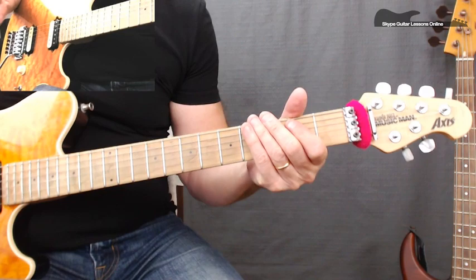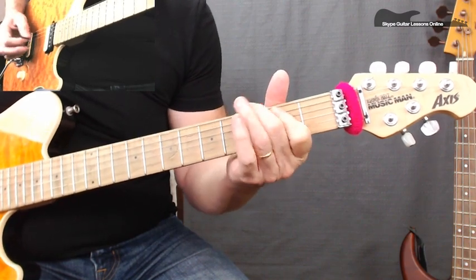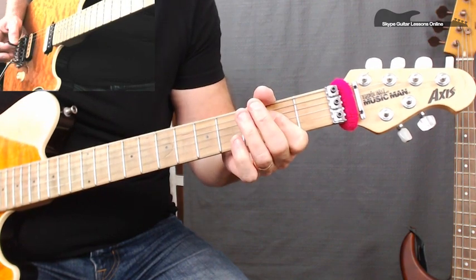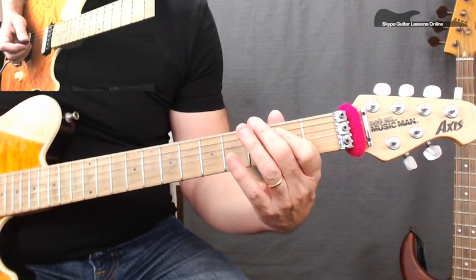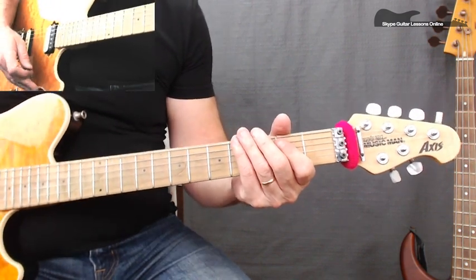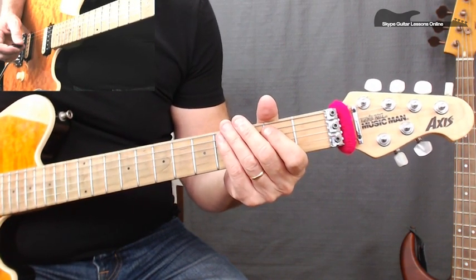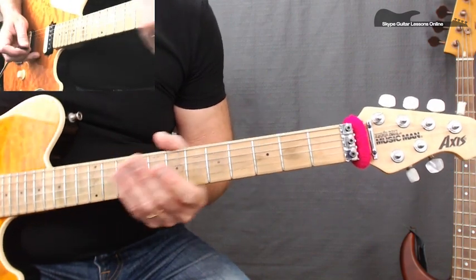And he goes back and repeats that first one. So the whole section as we play it through: we've got that first section with the squealy, the next section plays the same riff just going back to a G, plays the same riff with the squealy. Now on the final one there's a slight difference on the way he exits out — he just ends on that A string, or the A5 power chord. Let me play it through so you get the whole idea of that intro riff.